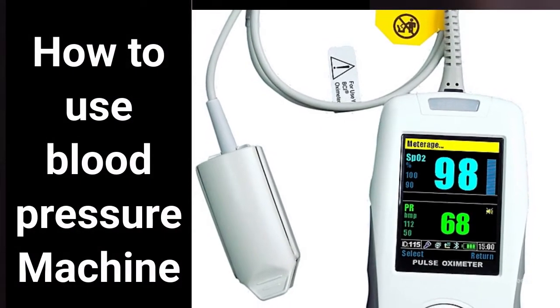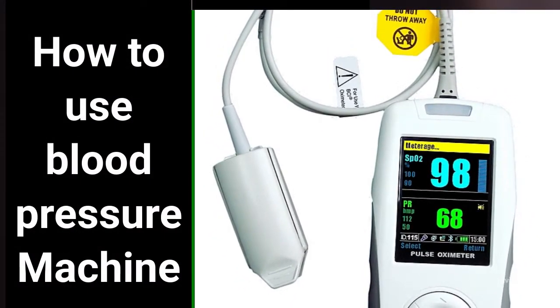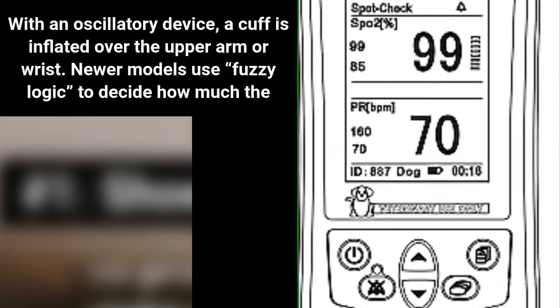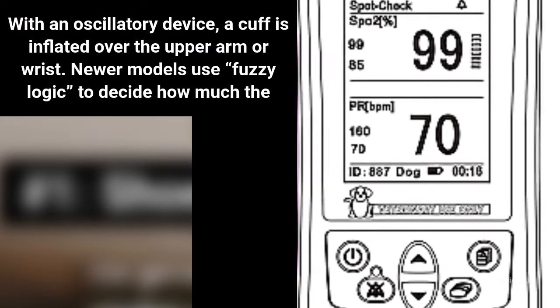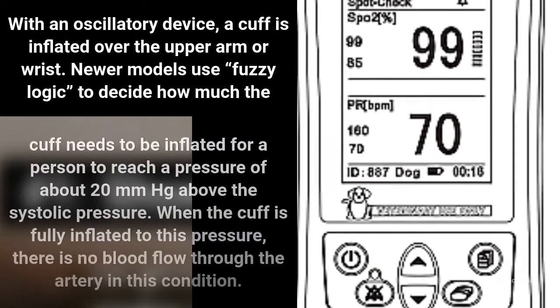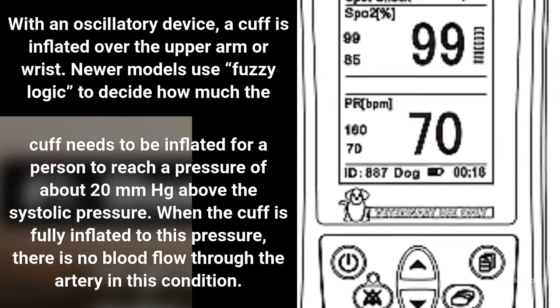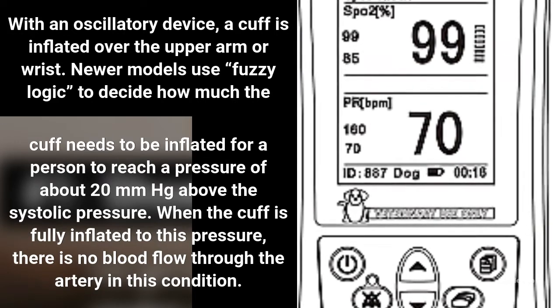How to use a blood pressure machine. With an oscillatory device, a cuff is inflated over the upper arm or wrist. Newer models use fuzzy logic to decide how much the cuff needs to be inflated for a person to reach a pressure of about 20 mmHg above the systolic pressure.